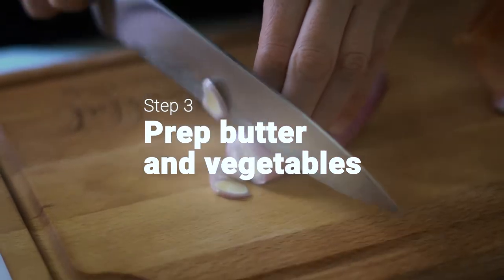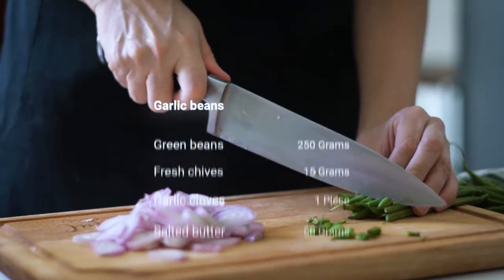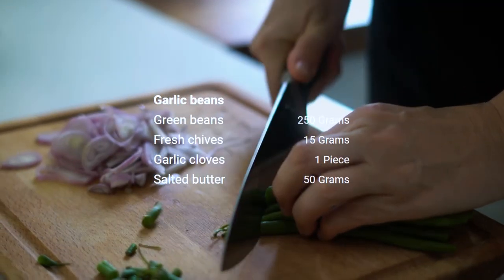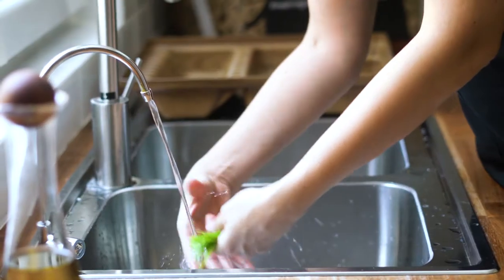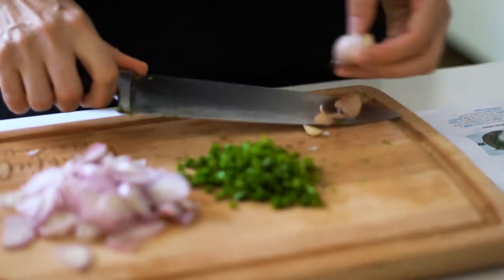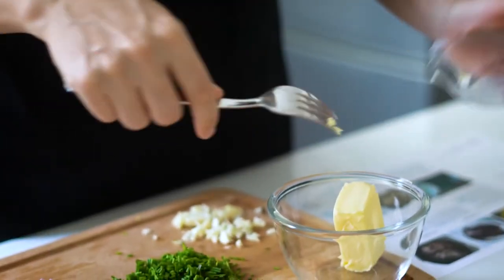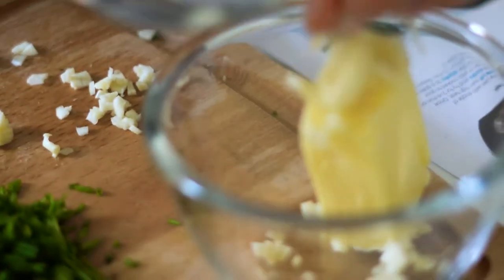Peel and finely slice the shallots. Trim the green beans. Finely chop the chives. Peel and crush the garlic. Then mash the chives and garlic with butter — this is your garlic butter.